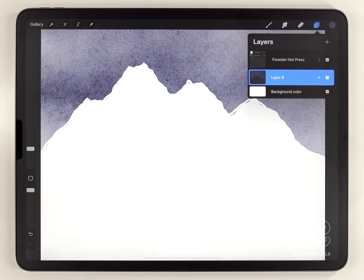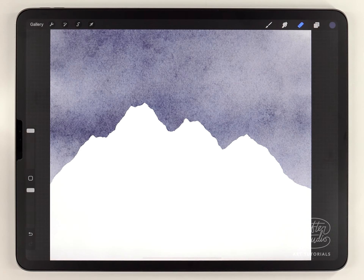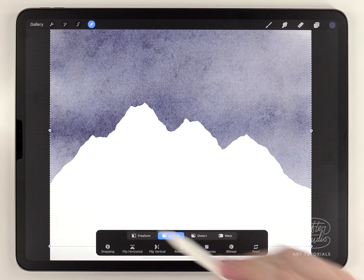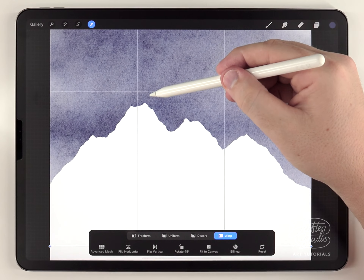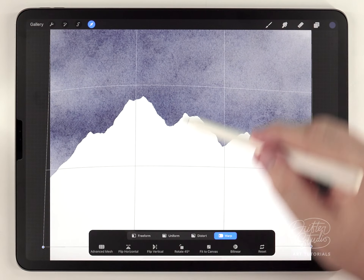If your mountain silhouette didn't turn out quite how you wanted, you can grab the arrow tool, set it to warp, and bend or warp it into a ridge line that you like a little bit more.